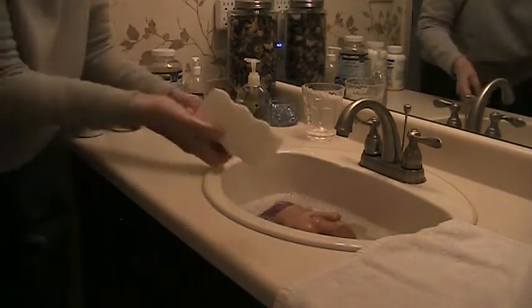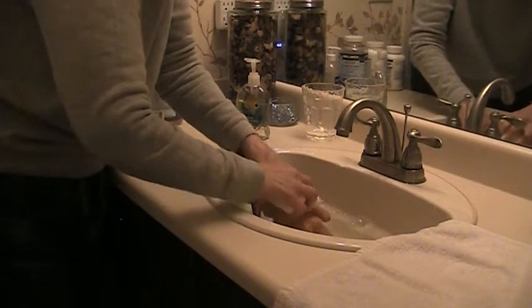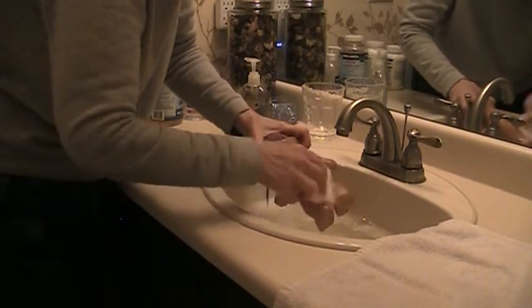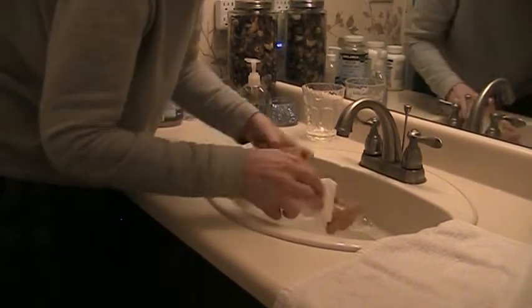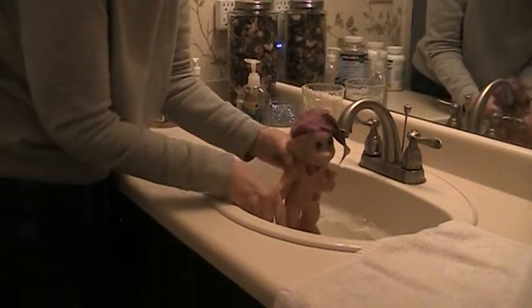Let me take one of these things and just scrub it up. Rub it up, dump this troll in the tub. Any marks and grunge and dirt are coming off — you can tell. But there's no ink stains or anything like that.